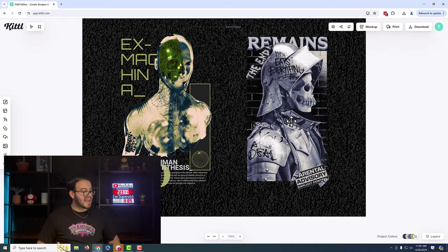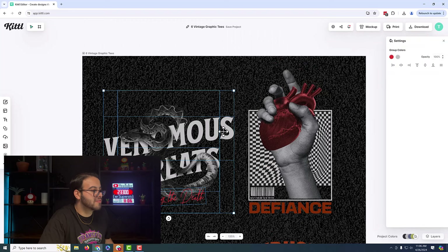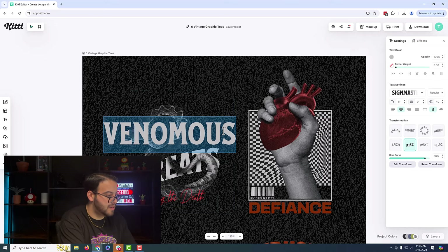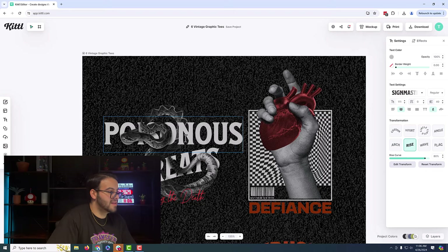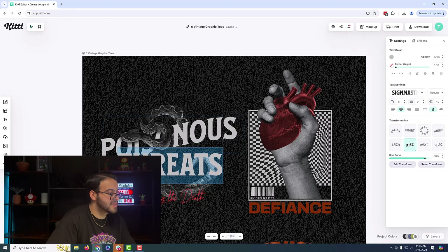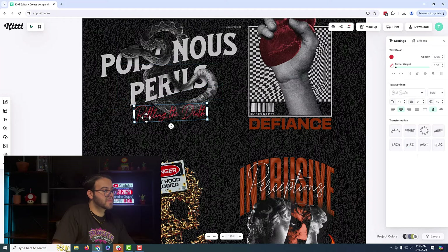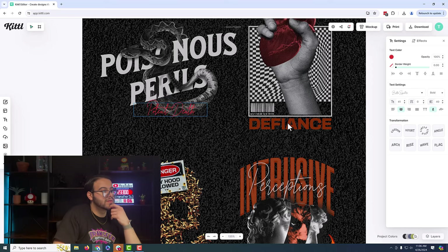The nice thing about Kittl, like Canva, is you can edit these templates. So that's exactly what we're going to do — we're going to change up these images just a little bit to give it our own personal flavor. So the first one we are going to do: venomous, poisonous. Then poisonous perils. And then we're going to do potent death.